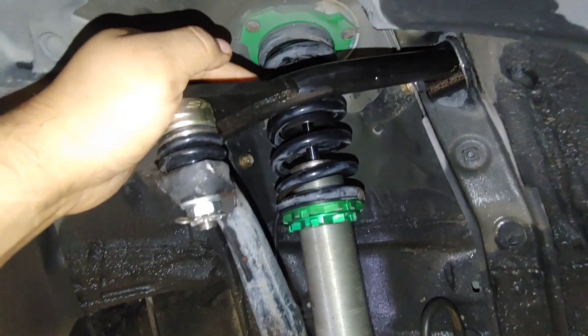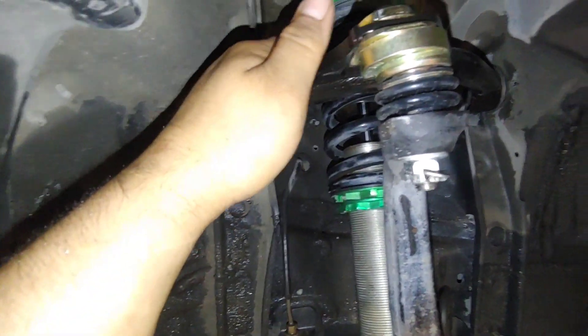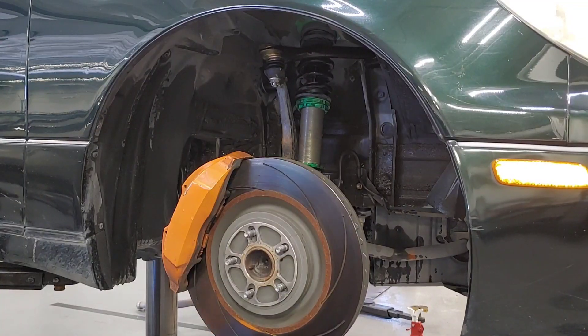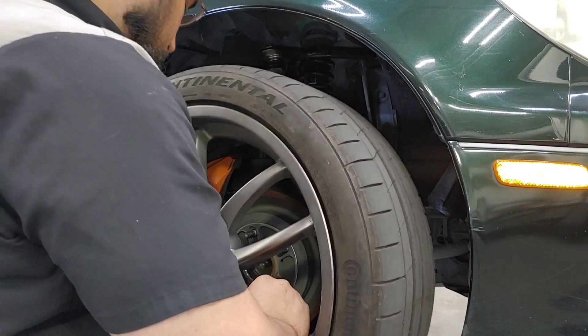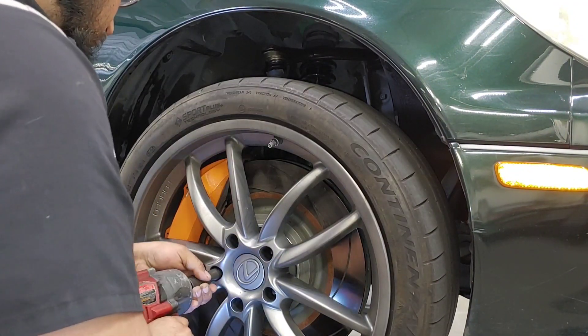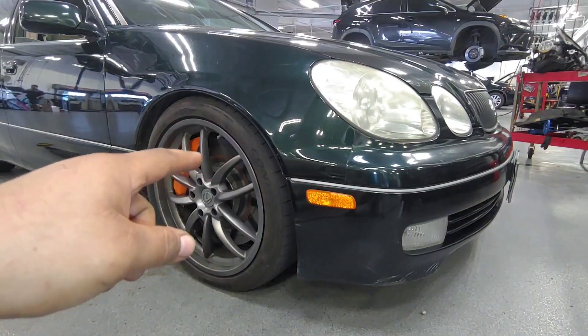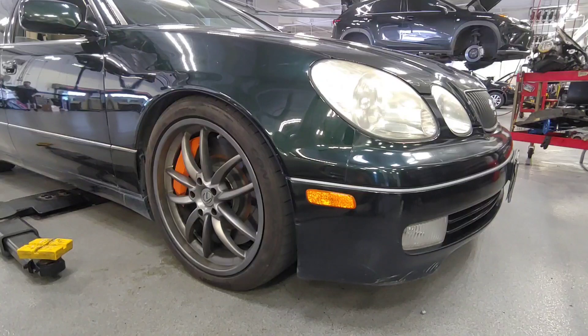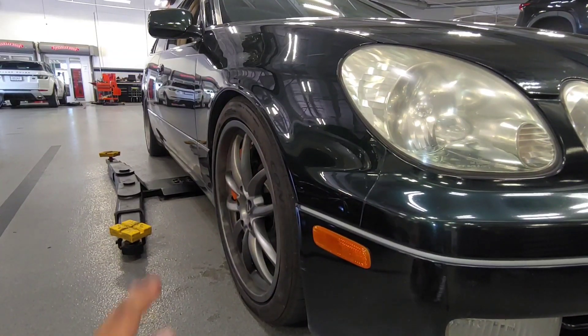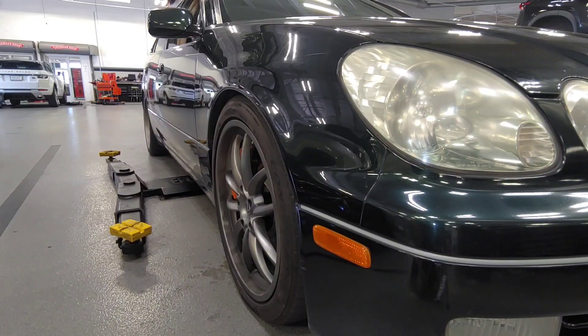Before I did this the toe needed fixing too, and messing with camber and caster always throws your toe out of whack. Let me put the wheel on and get this back in the alignment machine. Already you can tell that the camber has added a lot more flushness to the fitment — before the tire would stick further inward, kind of slanted inward. With these tubular control arms it's got better fitment, it's more flush, but let's measure it up and see where we stand.